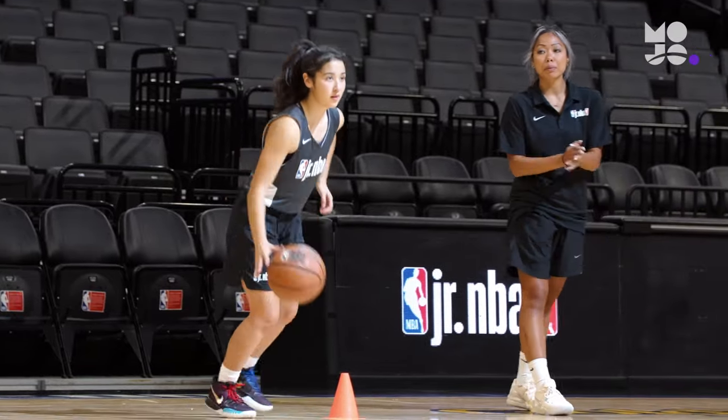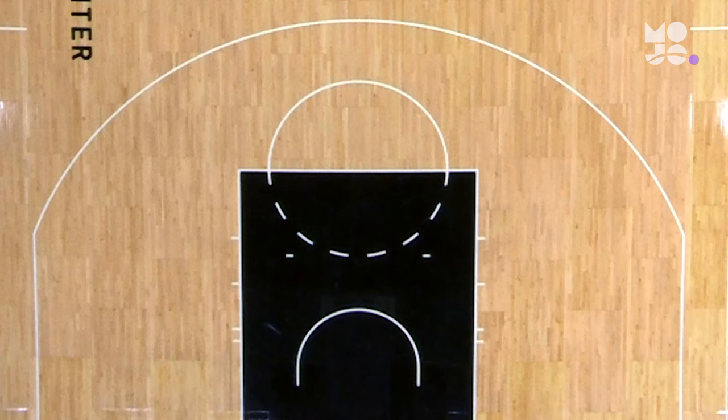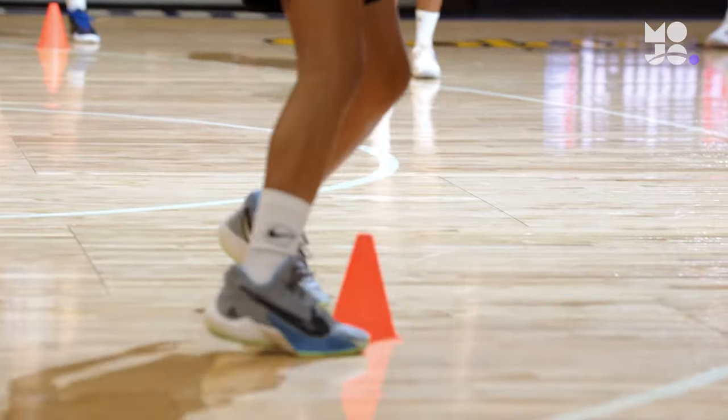Players go head to head in this dribbling game called stunt drivers. Use a half court sized space, then place two cones across from each other for every two players on your team. Divide the team into pairs with partners facing each other from the cones.